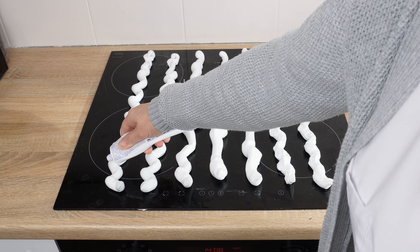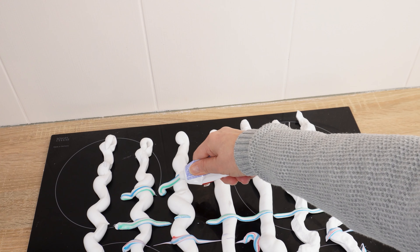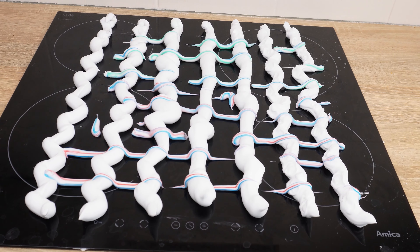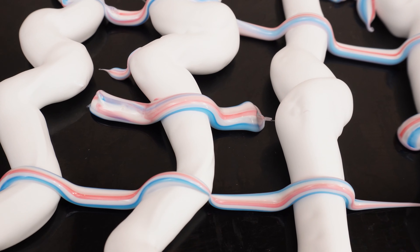Also use toothpaste — squeeze it in a few places. Toothpaste makes cleaning many surfaces easier; it also removes greasy stains and disinfects. This simple trick will deal with dirt on the glass surface of the induction hob. See how easy it is? It looks strange, but it really works.